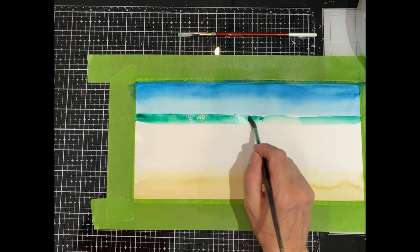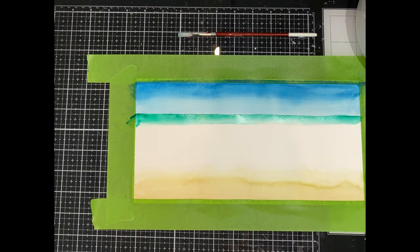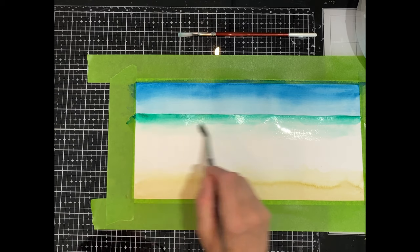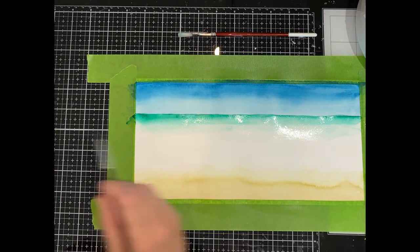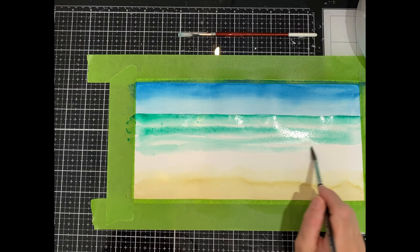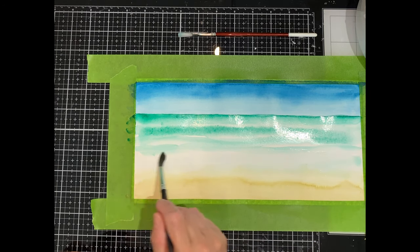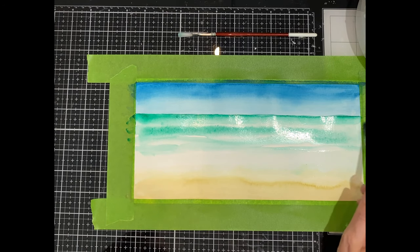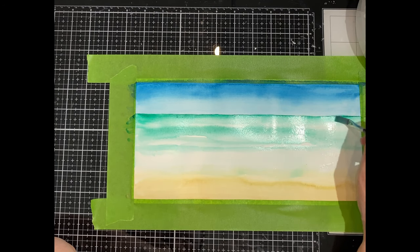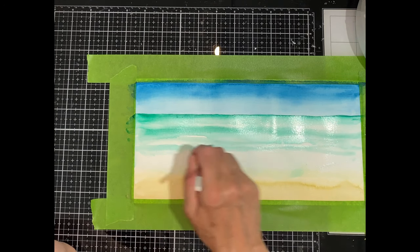Using a wet-on-dry technique, the Viridian is applied right at the line of the horizon. I'm going to work downwards from this band of color towards the beach. I apply sections of water and then introduce a little bit of color to each one. As I'm working I make sure to leave some thin bands of white space — this will help create the illusion of movement in the water. I go back up to the horizon introducing just a little bit more color as I work my way down through the panel to help create further definition.